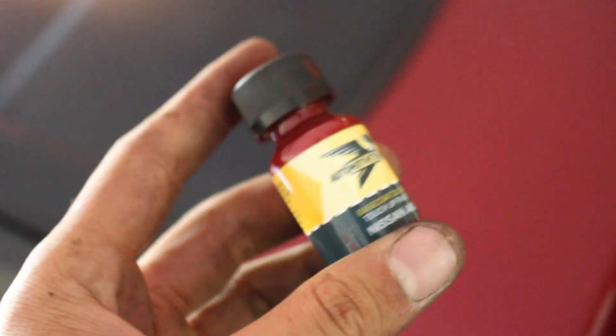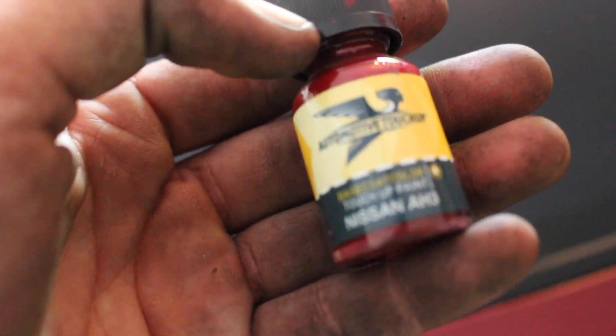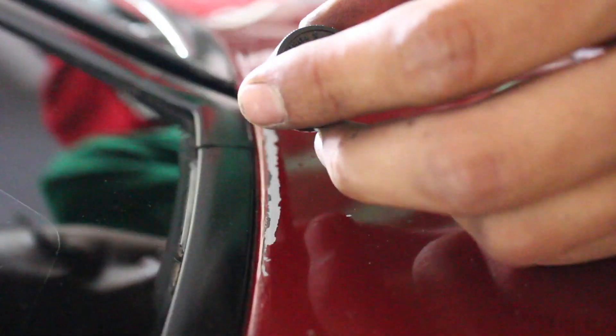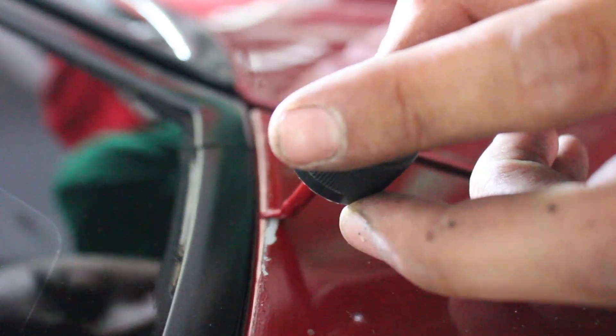Waiting on the final mirror to dry. I was thinking about going ahead and hitting the car up with some touch-up paint along these areas here. This stuff is Nissan AH3 paint match - gonna see what I can do. I'm not the greatest at touching it up but it'll definitely look better when it's done than it does now. Not great, but not horrible.